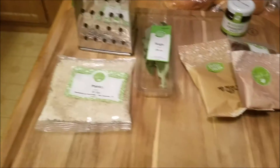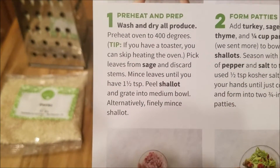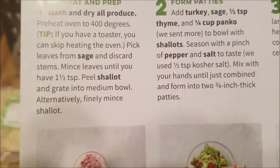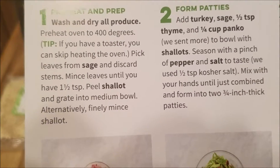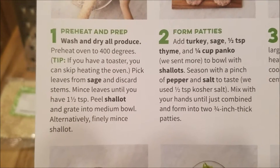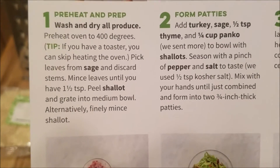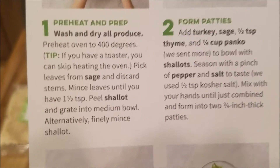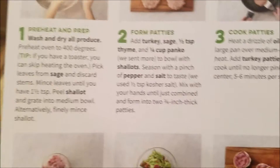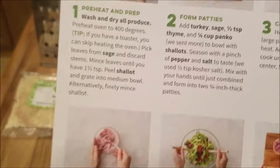Basically what I'm going to do is peel the shallot and grate it into a bowl, or finely mince it, but I'll grate because that's probably easier. I'm going to pick the sage leaves and discard the stems. We need about one and a half teaspoons of sage, although I'm not really sure how much that is, so I'm just going to eyeball it. And then we're going to form the patties, but I'll share that more with you later.